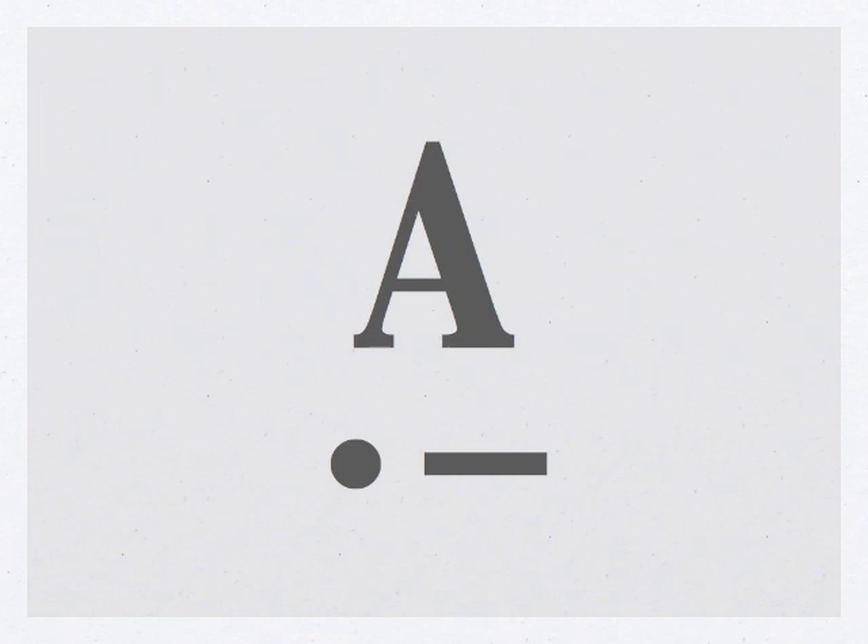That's TEAM — T-E-A-M. Try this one: that's Matt — M-A-T.